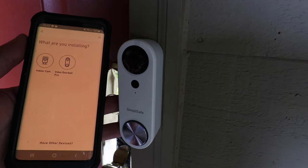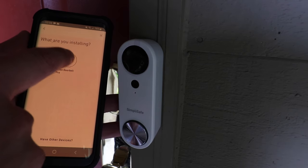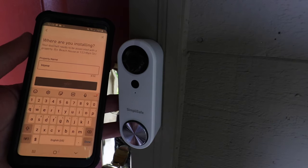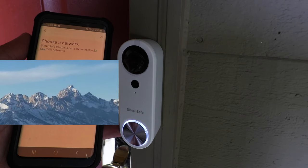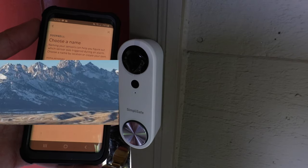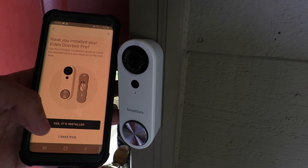It asks what you're installing — an indoor cam or a video doorbell pro. You can install either one independently without a base station. Click 'video doorbell pro' and then give your property a name — I'll call this one 'home' and click next. Now it wants you to choose the Wi-Fi network you're going to connect to. Enter your Wi-Fi network password and click next. Then choose a name for the device — this is our front door. When asked if you've installed your video doorbell pro, click 'yes it's installed.'